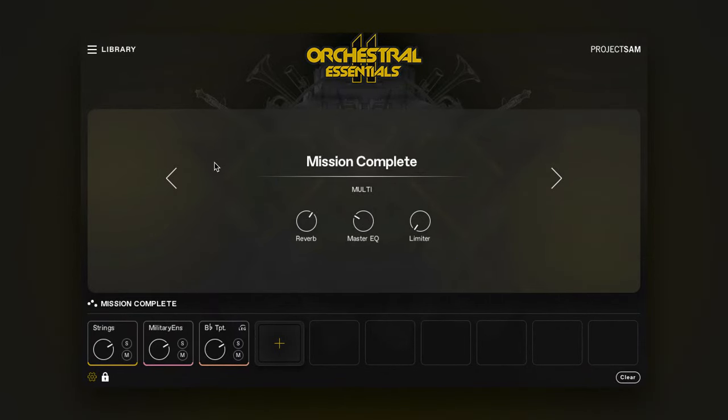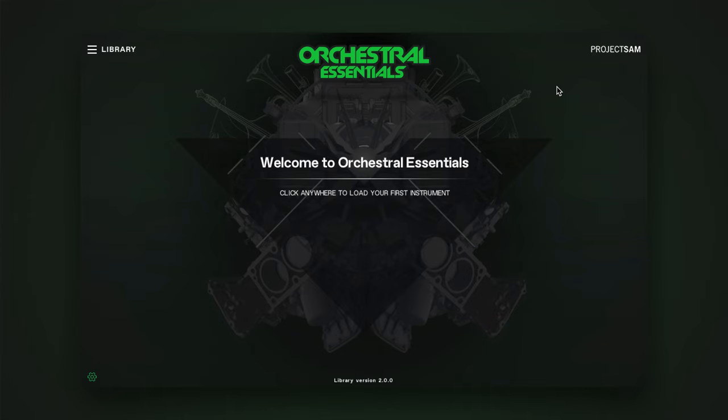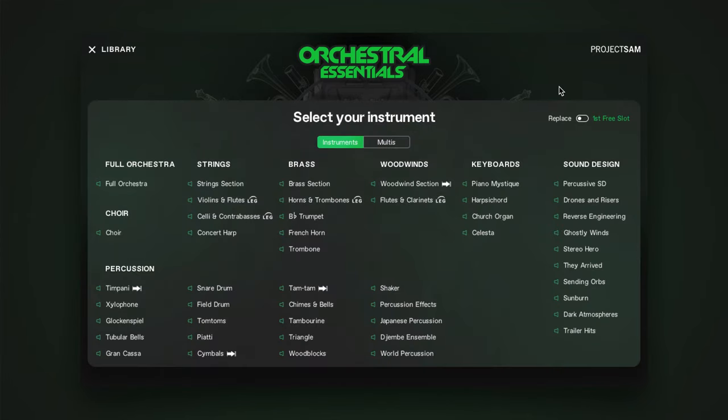This view we call the Multi view. The large knobs control three global effects for all the instruments that are part of the multi. You can go to the previous or next multi using the arrows. To access the controls for an individual instrument that is part of this multi, you have to unlock the multi first, over here. And this brings us to the performance view. Let's load a single instrument and take a look at the new interface and controls.